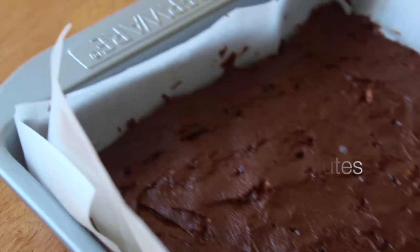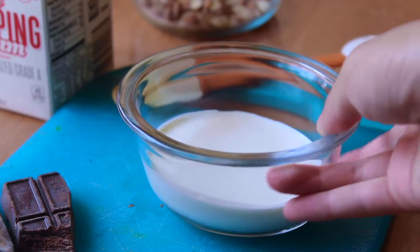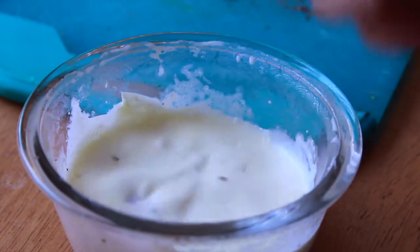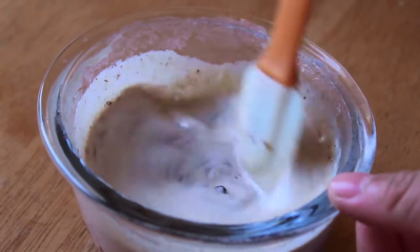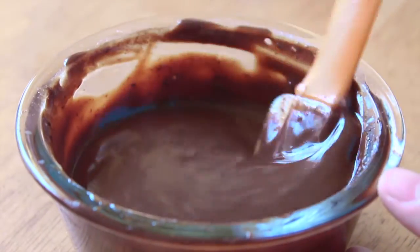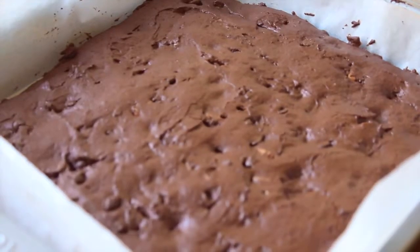Meanwhile, work on the chocolate ganache topping. Heat two tablespoons of heavy cream in the microwave, then add about four ounces of semi-sweet chocolate and let that sit for about five minutes. Go back and stir it with a spatula until it looks nice and glossy.